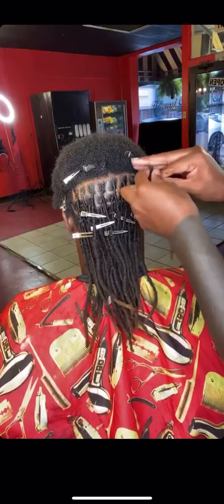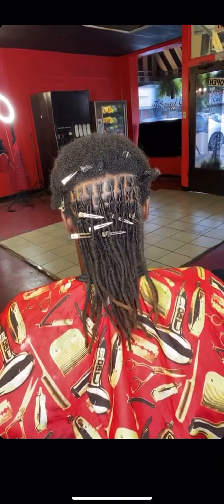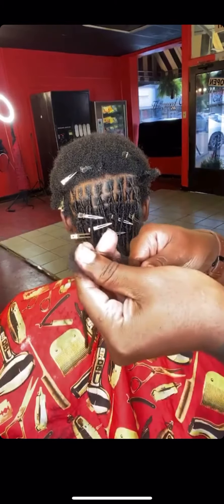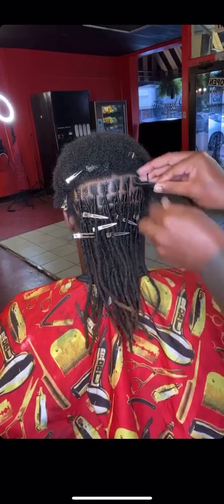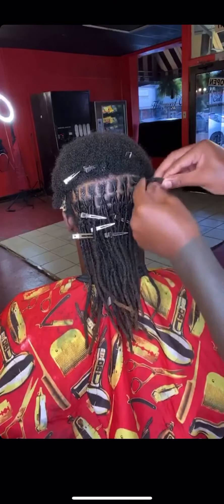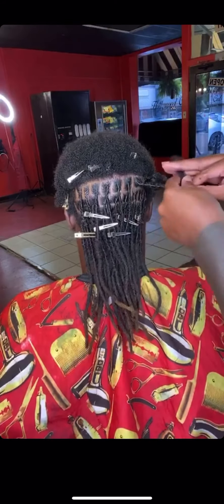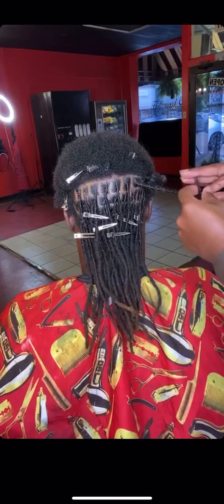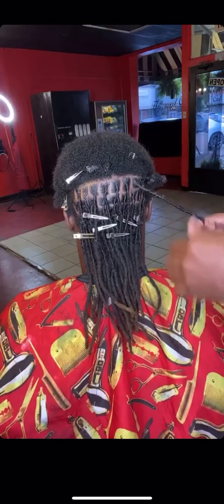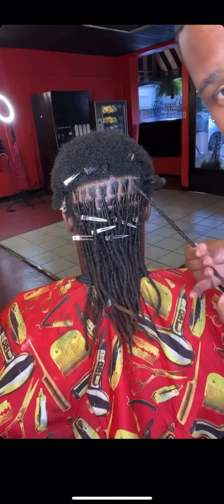I'm going to twist the same way I tighten up his locks — to the right. I'm going to wrap his hair around the lock. We're going to take the human hair — the same texture as his hair — stretch it, and wrap. Wrap all the way down. To make sure nothing's coming loose, do a little tug. You can tug on it and it ain't going over.